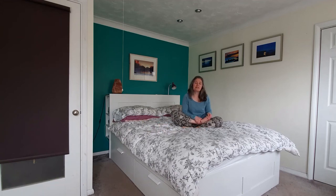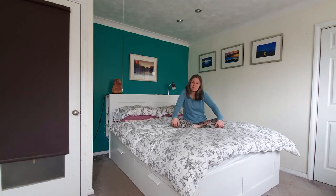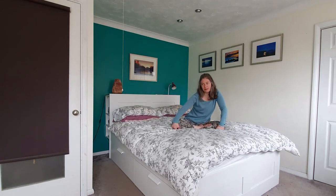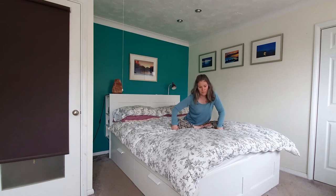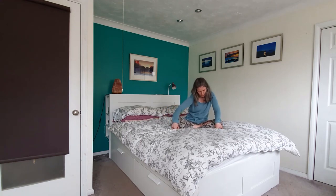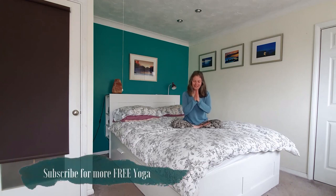We'll just come back to that easy seat. Hands to the knees or the thighs — we'll finish with a spiral, going a little bit deeper or grounding in the spine. And then coming back. Taking the hands to the heart and gently bowing the head to the hands. Gratitude for investing in your well-being and your practice.